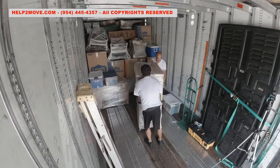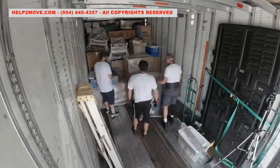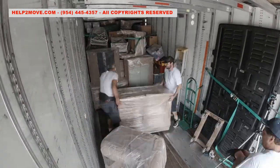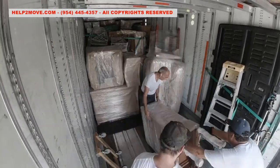This truck will move items from Florida to New Mexico. There will be a lot of railroad crossings and other ramps on the way. We are moving many antique pieces of furniture. The legs are wobbly, so we position them on their side or even upside down.